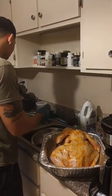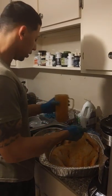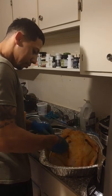And don't forget to put butter on the pan before you cook your turkey.